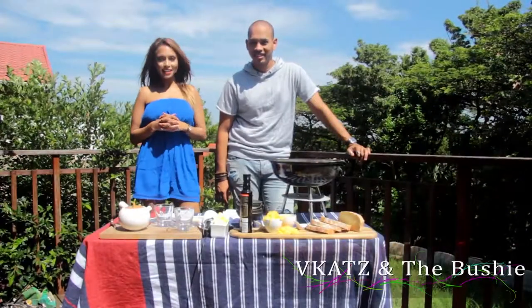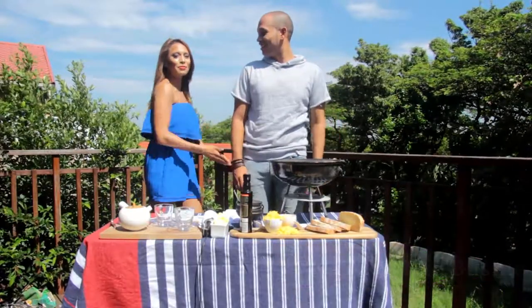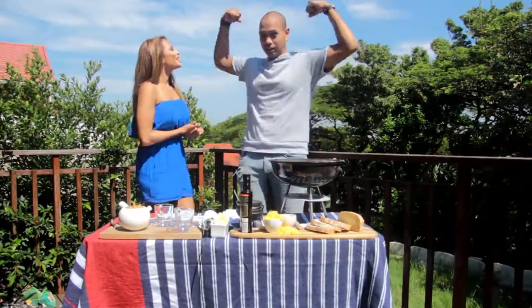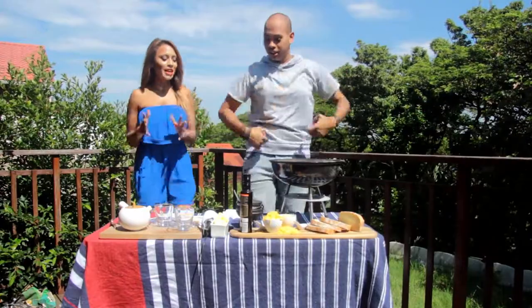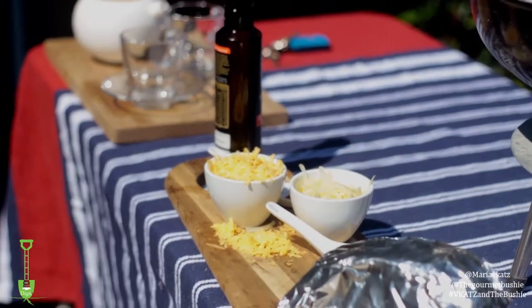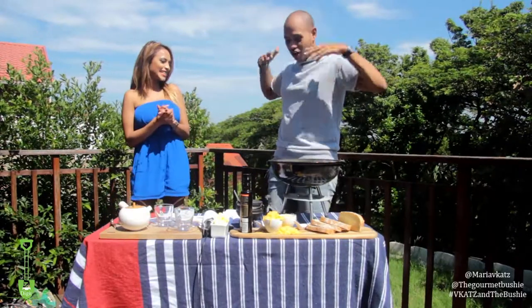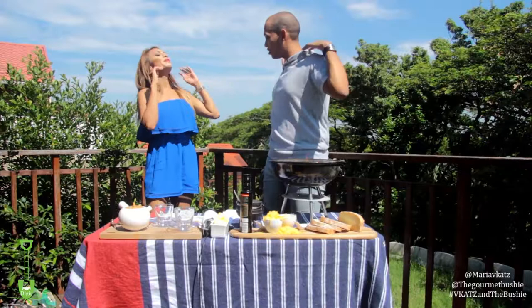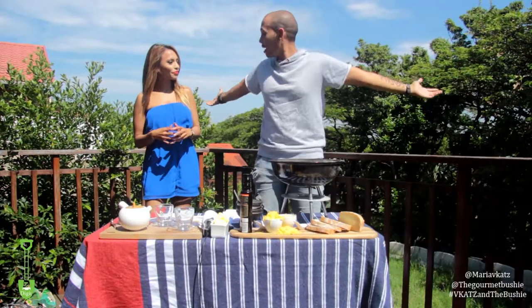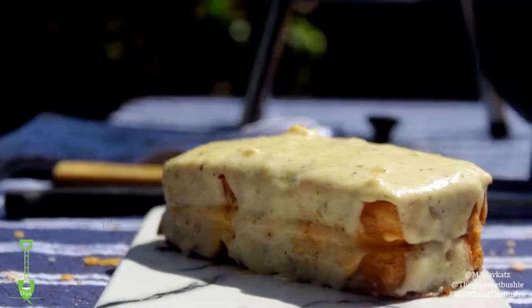Hi, welcome to VCATS and the BUSHIE! Yes, if you're confused - the BUSHIE and I'm VCATS. So tell me, what are we doing today? I see cheese and cheese and more cheese and butter and a fire. Well, the gourmet BUSHIE - not because I'm mixed race but I like cooking outdoors. So welcome to my backyard. Today we are making the ultimate toasted cheese sandwich.